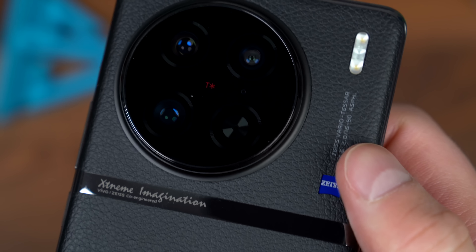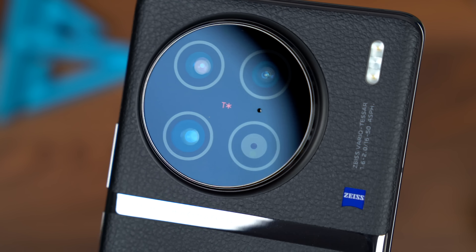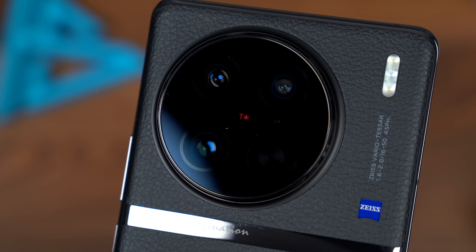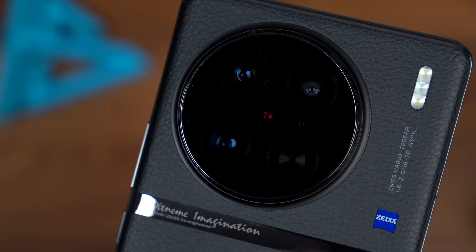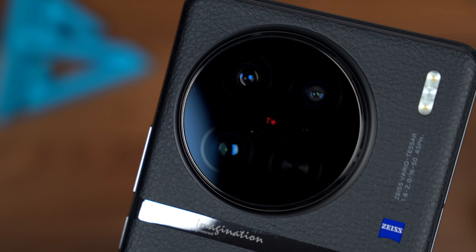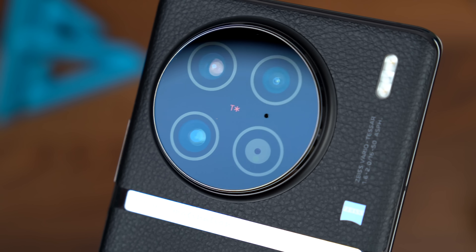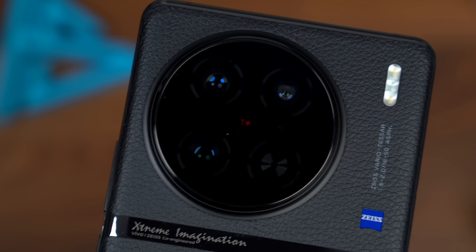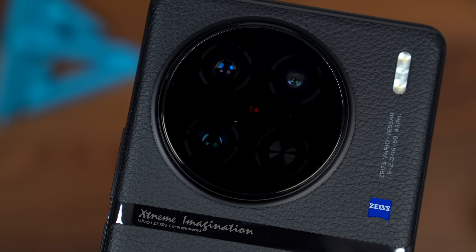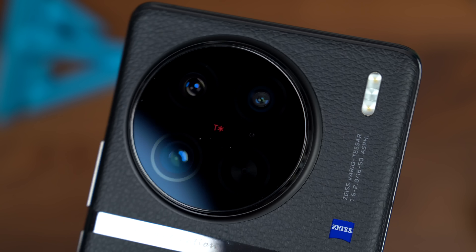There is the camera setup on the X90 Pro. First of all, a 50-megapixel one-inch sensor — the Sony IMX989 — so really excited to test out some photography. Be sure to follow me on Instagram, I'll post some pictures there. There's also a 12-megapixel ultra-wide-angle lens and a 50-megapixel telephoto lens that zooms in two times optically.